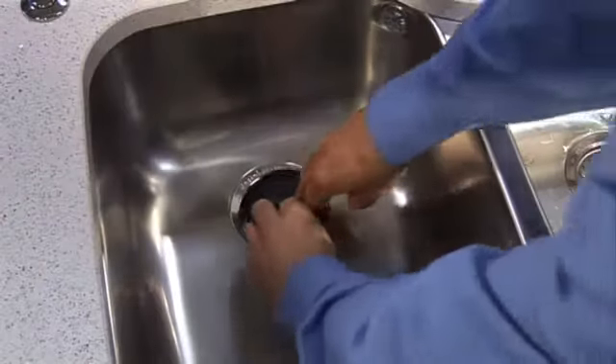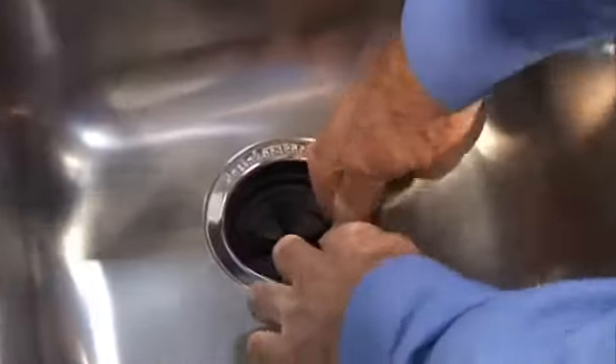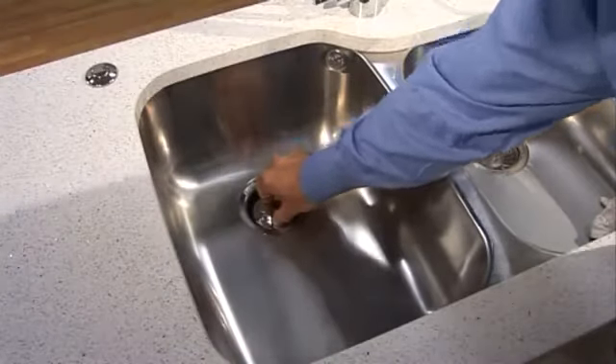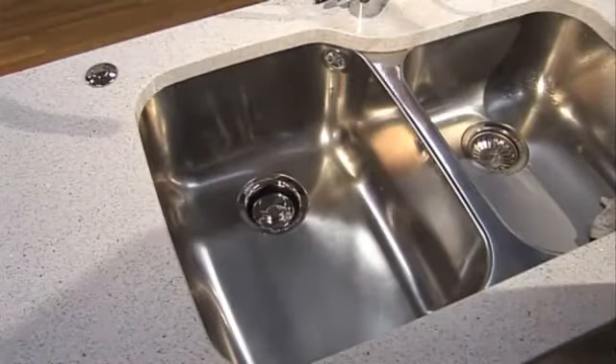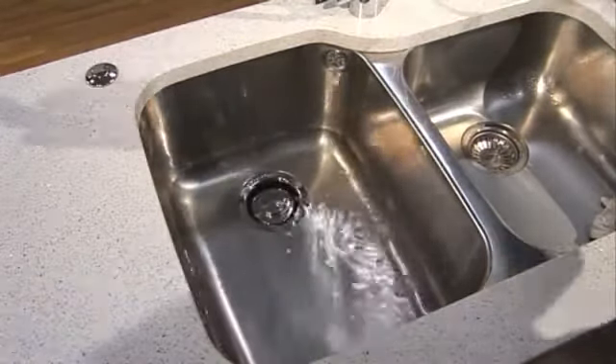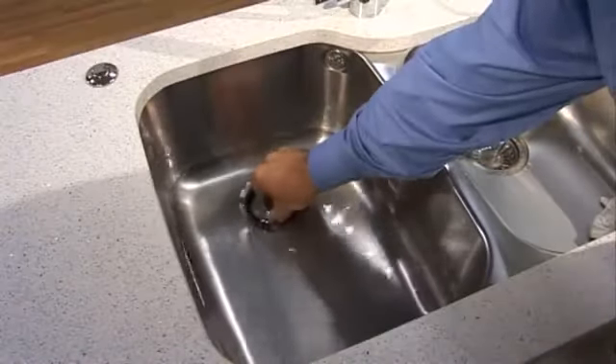Insert the QuietColor sink baffle into the sink opening. Finally, check for leaks. Simply place the supplied stopper in the sink and fill it with water. Remove the stopper and check all plumbing connections for leaks.